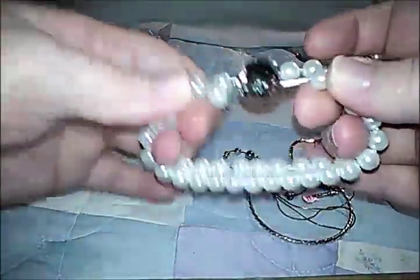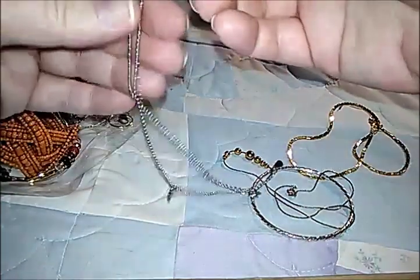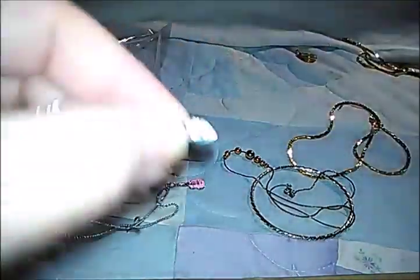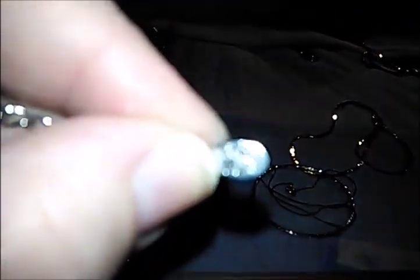Here is a pretty stretchy faux pearl bracelet. This one had a tag — I bet it's like Claire's or something. Let's see if we can focus in and read it.